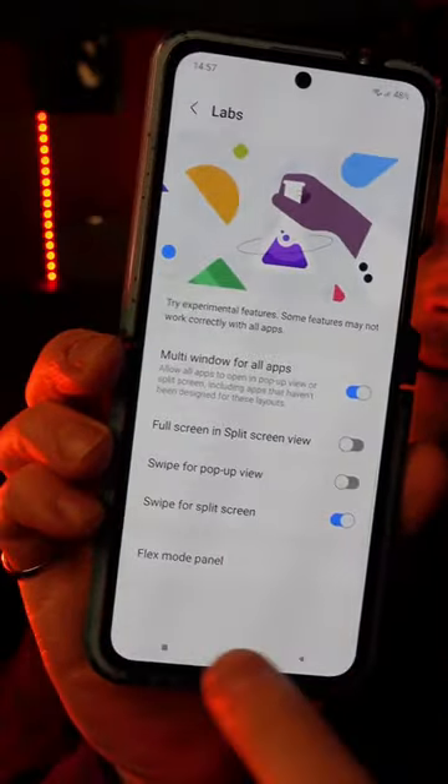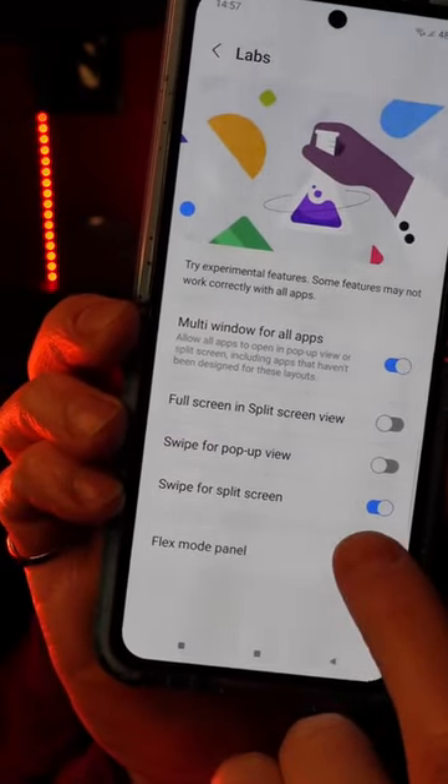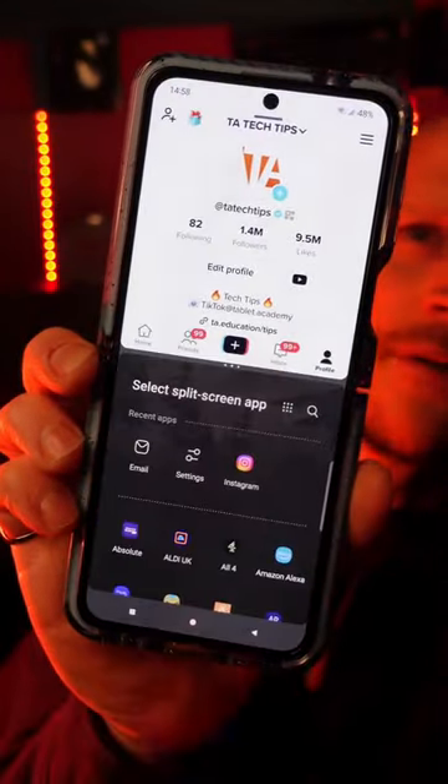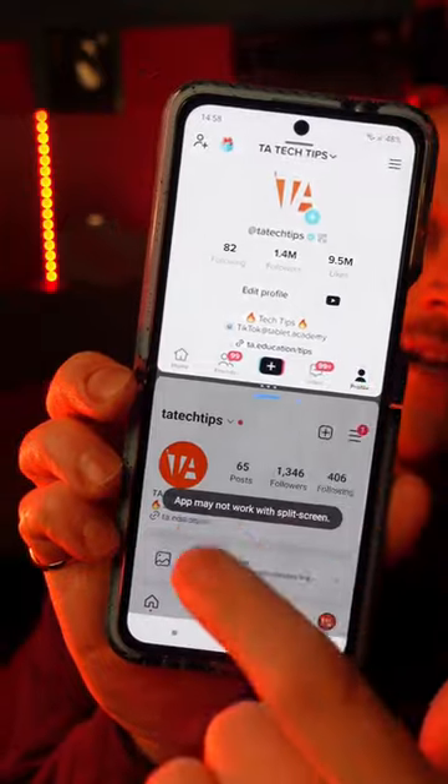And here there's a bunch of experimental features, but to enable split screen, just make sure you've got this bottom option turned on. And then the next time you want to enter split screen mode, all you need to do is swipe up from the bottom, and you can choose a different app to go into to split screen — and there you go, you've got your split screen.